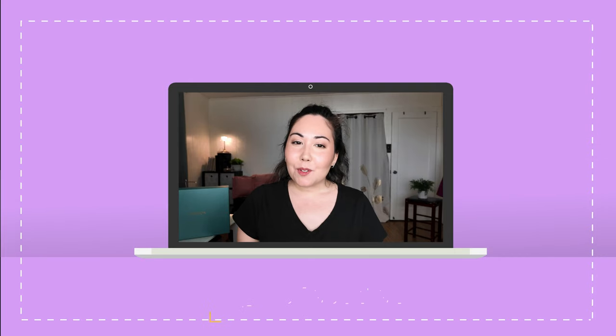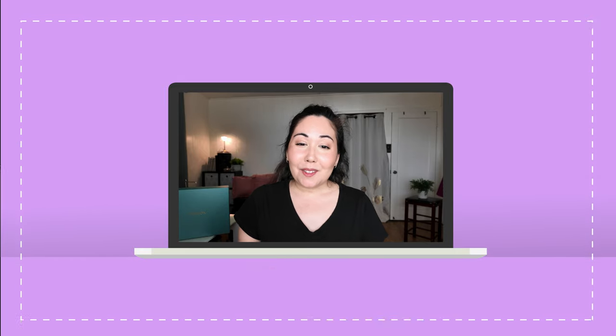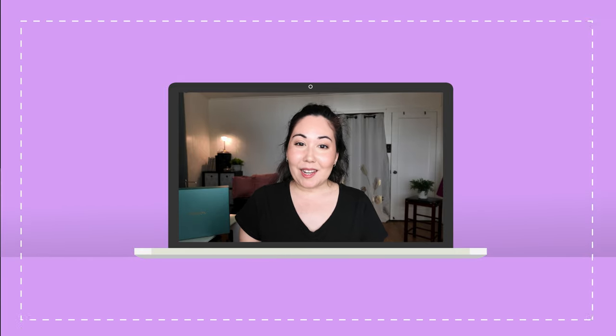If you like these types of videos, please subscribe if you haven't already, hit the thumbs up button, and ring the notification bell so you don't miss any of my future rants, rambles, or recommendations.